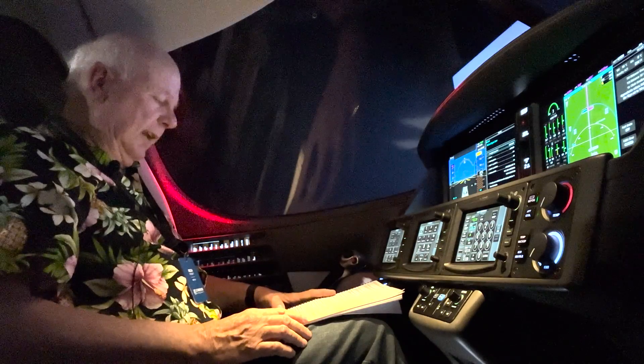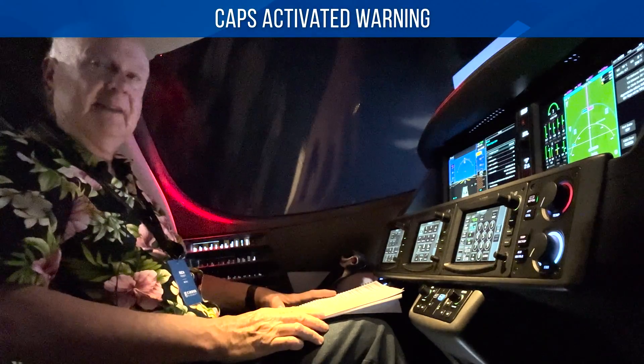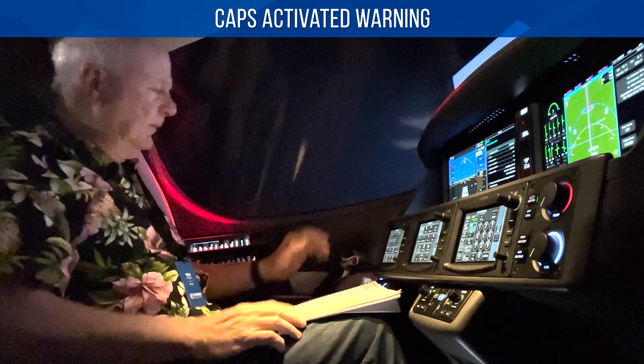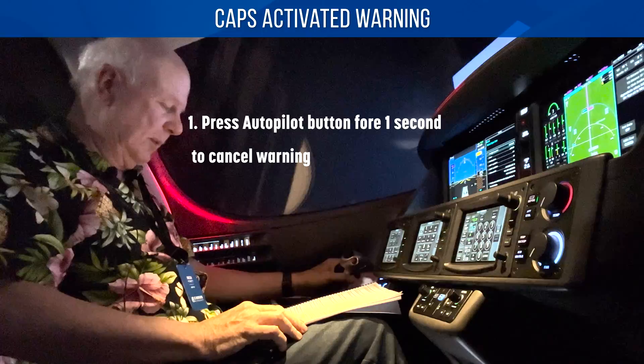CAPS activated warning — if you activate it and you know about it, then you've made that decision. But if you get a CAPS warning, what happened? You didn't pull it and the handle is still stowed. So press the autopilot button for one second and that will cancel that warning.